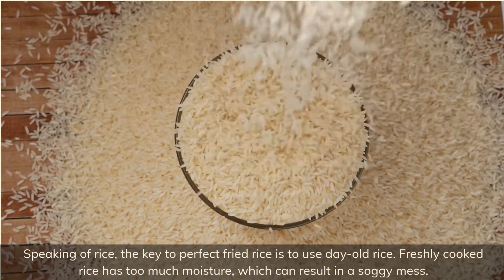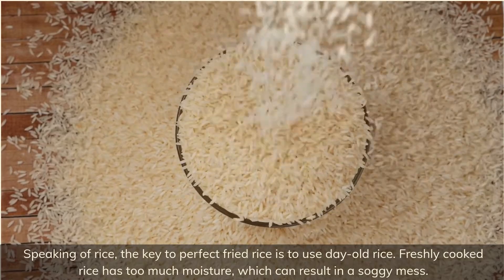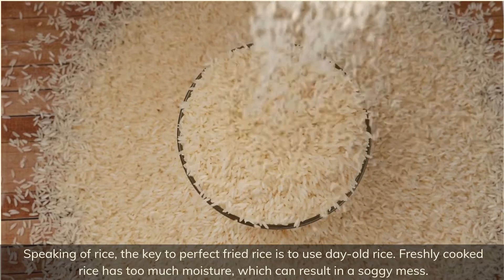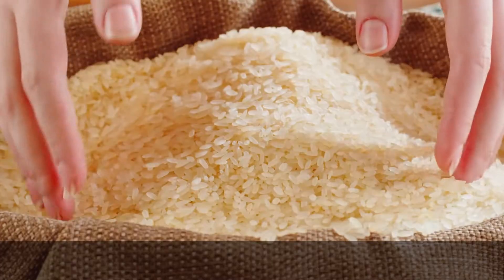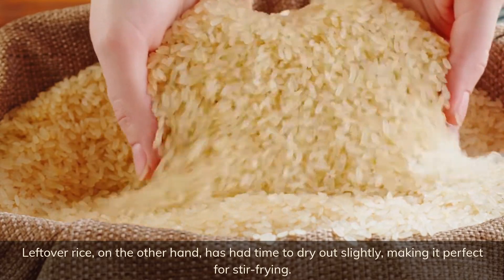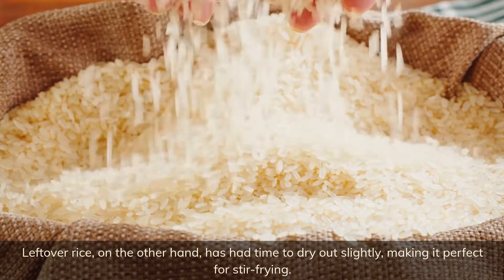The key to perfect fried rice is to use day-old rice. Freshly cooked rice has too much moisture, which can result in a soggy mess. Leftover rice, on the other hand, has had time to dry out slightly, making it perfect for stir frying.